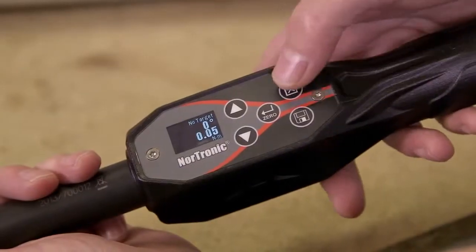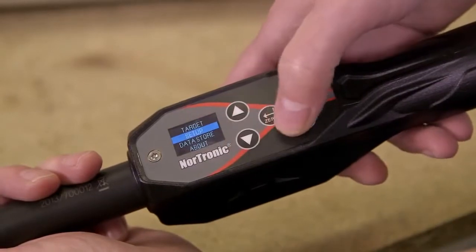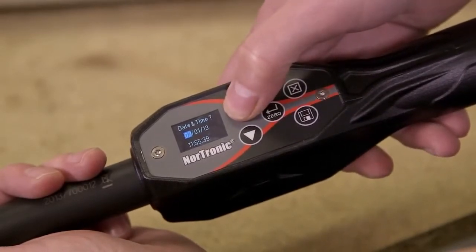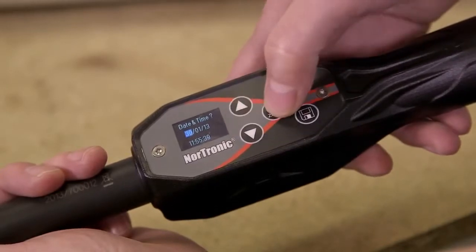To do this press the exit button — this takes you to the options menu. Scroll down to setup and confirm. We'll then scroll down to time and date. This will give us a time and date screen at which point we can make our changes using the up and down buttons and confirm. Exit using the exit button.